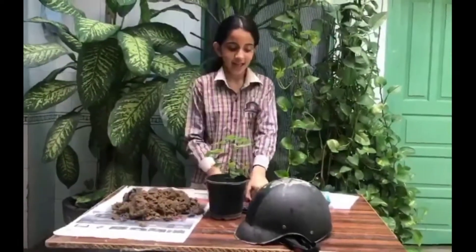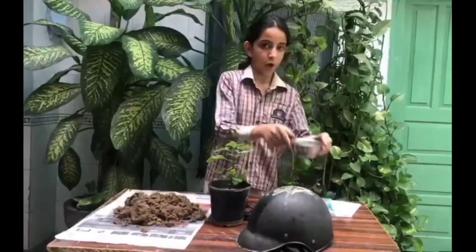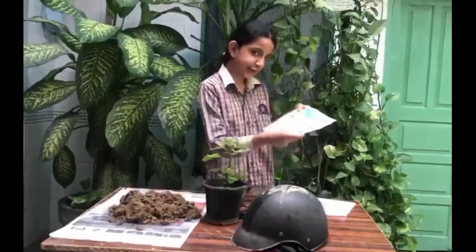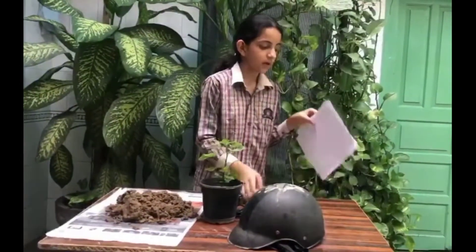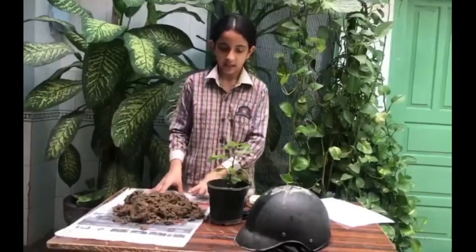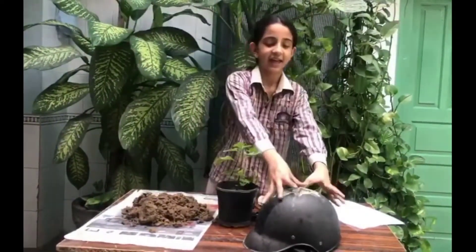To make a helmet flower pot, we need painting colours, a painting brush, scissors, a bowl filled with water, glue, paper, soil, a sapling of a tree, and the main helmet.